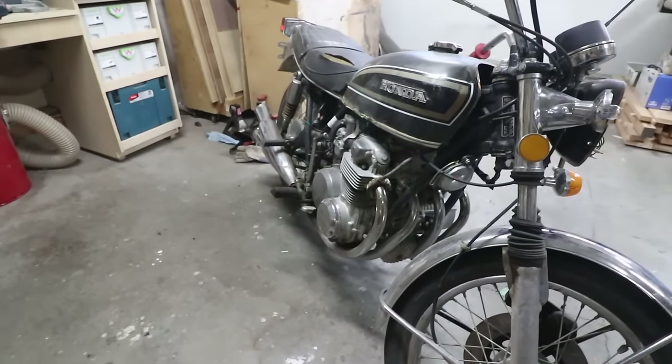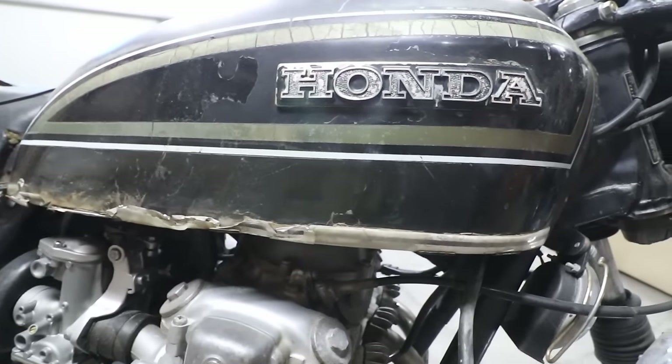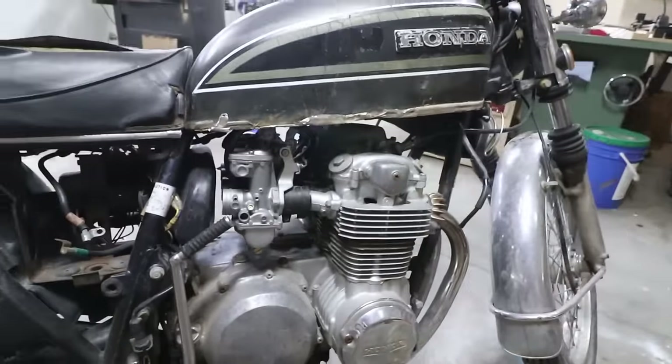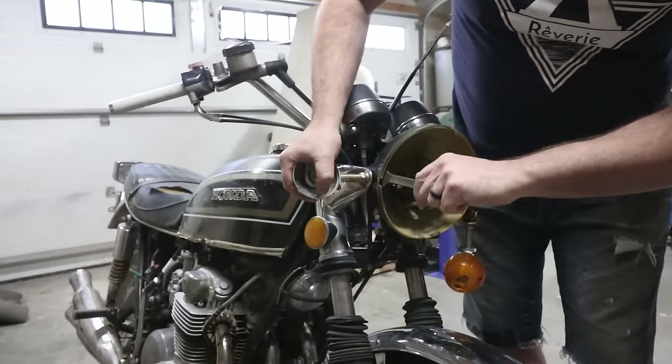This build actually started back in May of 2020 during the height of COVID. Unfortunately there were a couple of things on this build I missed filming and a couple of things I wasn't able to find footage for, so if you have questions make sure to ask those in the comments below.